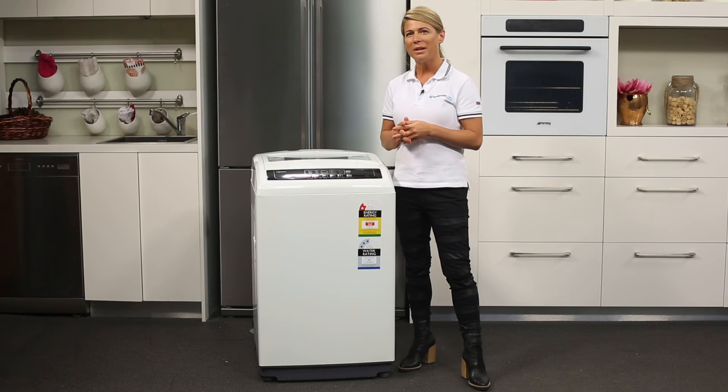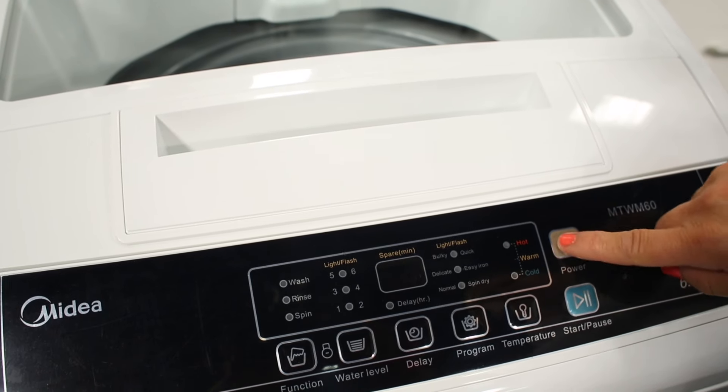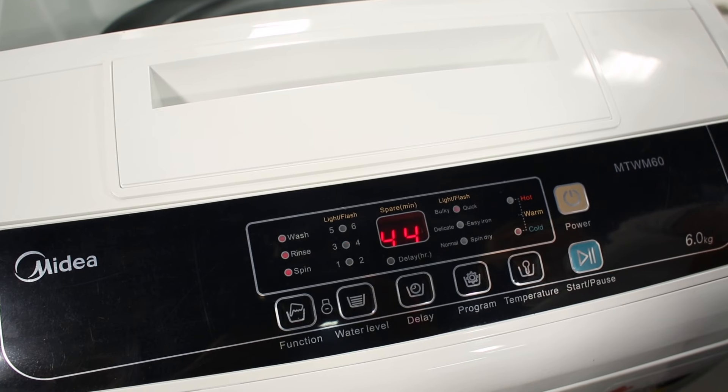This top loader won't only minimize bending when loading and unloading, but the push button controls just here will make operation easier and hassle-free.